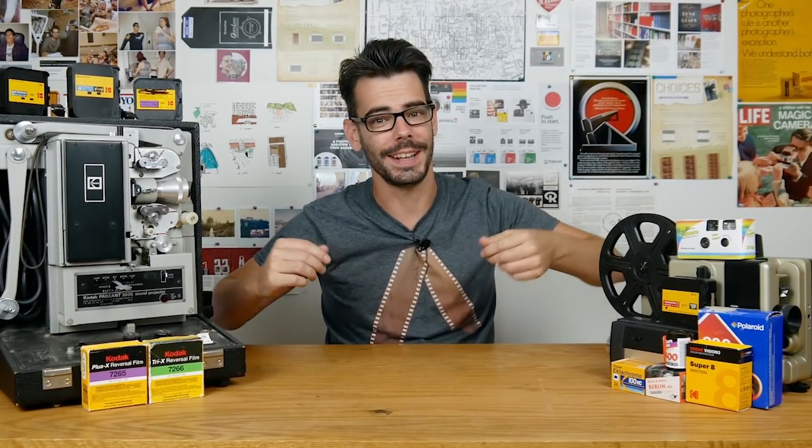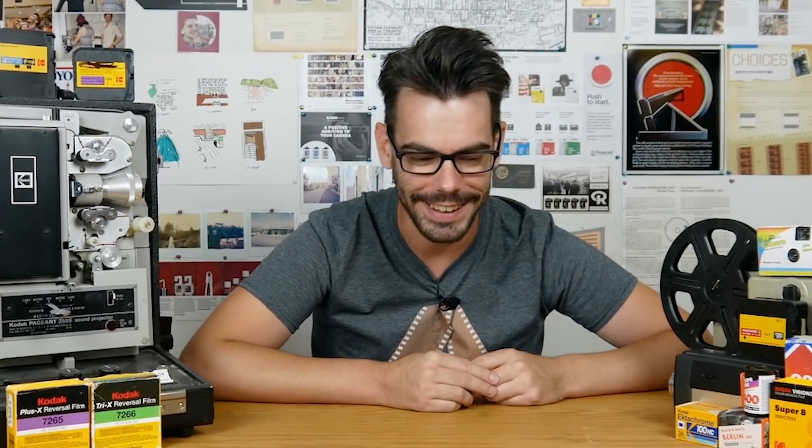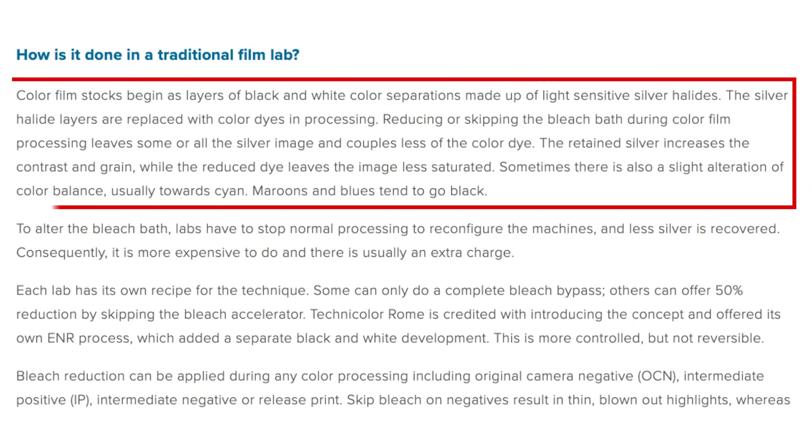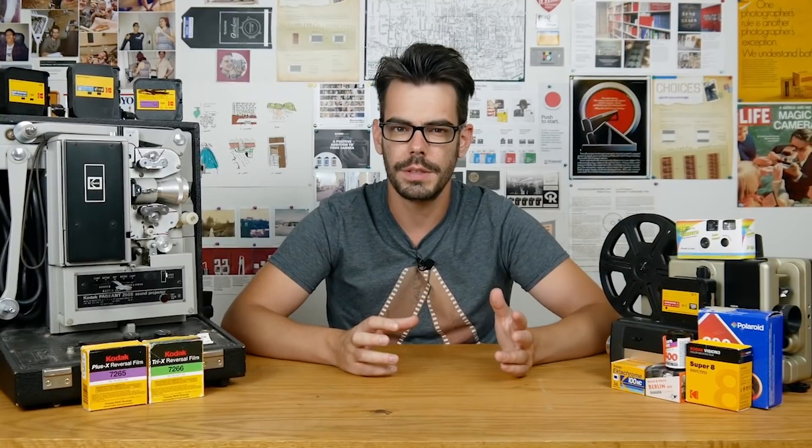I don't like this stuff at all, but let's not let that get in the way of an unbiased overview of Lomography Metropolis. Metropolis is a film inspired by the look of a process known as bleach bypass, which has typically been used during the chemical process of motion picture films.